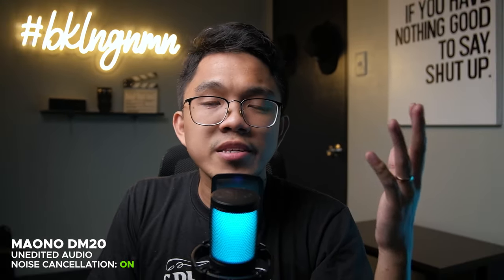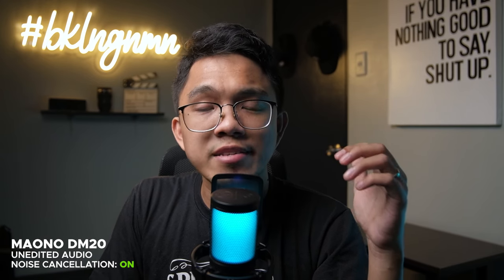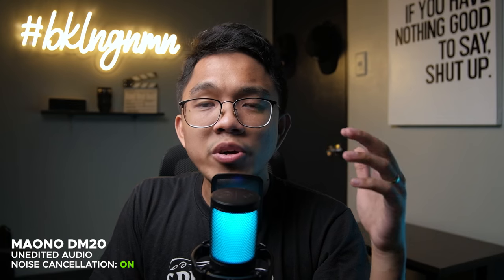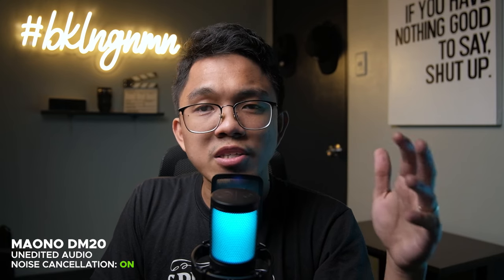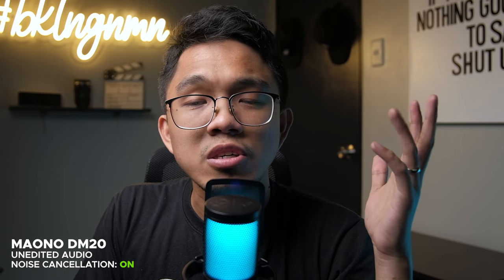Now let's do the sound test with the noise cancellation turned on. This is the raw audio of the DM20 USB condenser microphone with noise cancellation on. Let me know in the comments if you hear any changes to the audio quality with the noise cancellation feature turned on.